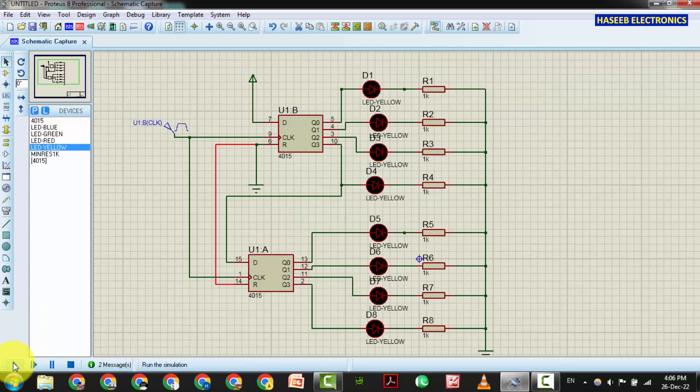Let's power it on and simulate. First LED on, second on, third on, fourth on, fifth, six, seven, eight. At the eighth LED this IC will stop. Now to reset this IC to start again from zero, we need a high signal at pin number 14 just for a moment — that high pulse will reset this IC. Let's remove the ground from the reset pin and make a jumper.